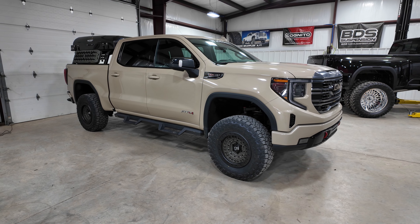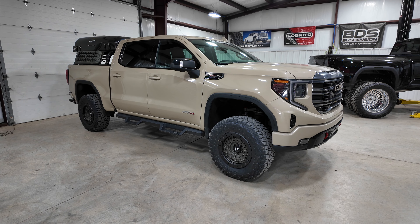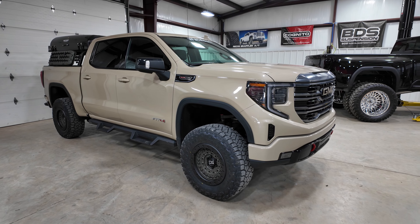It's got the 18x9 Black Rhino Barricade wheels in their green and black simulated bead lock, with 35/12.50/18 Toyo RT Trail tires.